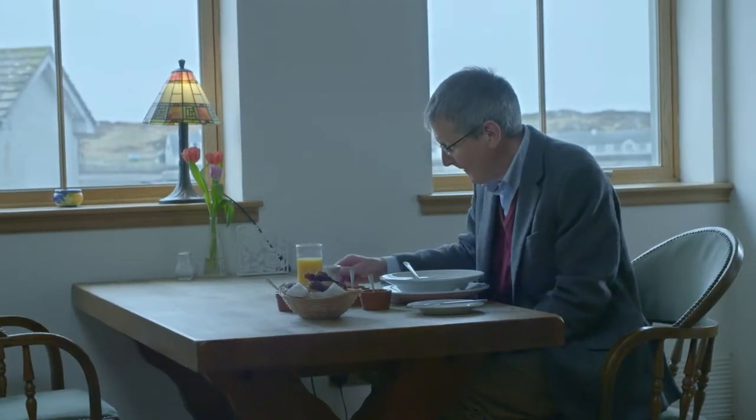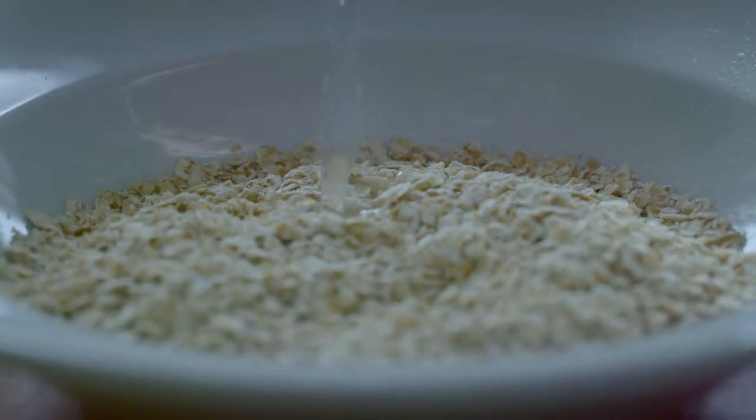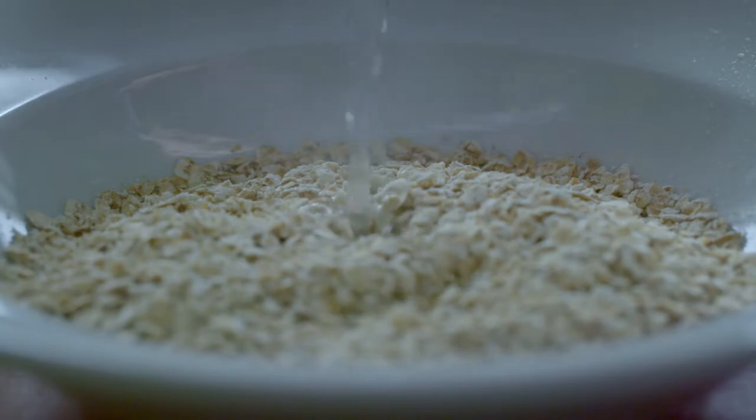My name is Jim Beveridge and I'm a whisky blender for Johnnie Walker. I'm responsible for all the great flavours that you find in Johnnie Walker blends. I've been making whisky for 37 years and it just gets more interesting every day.